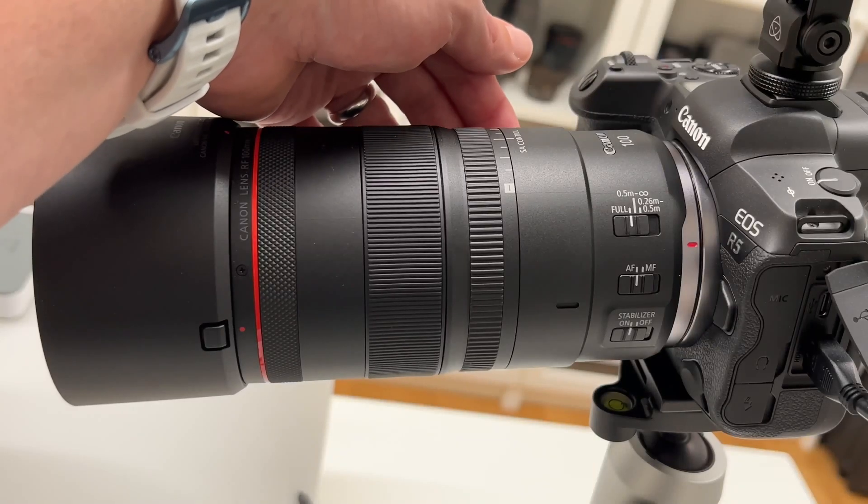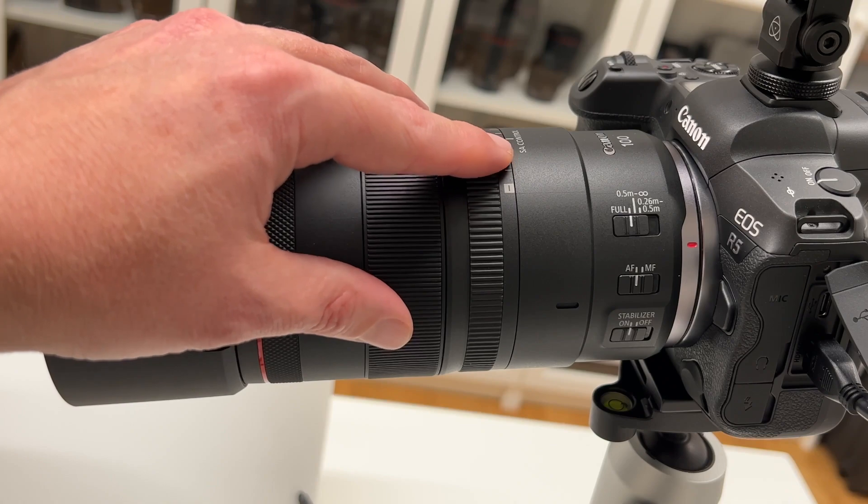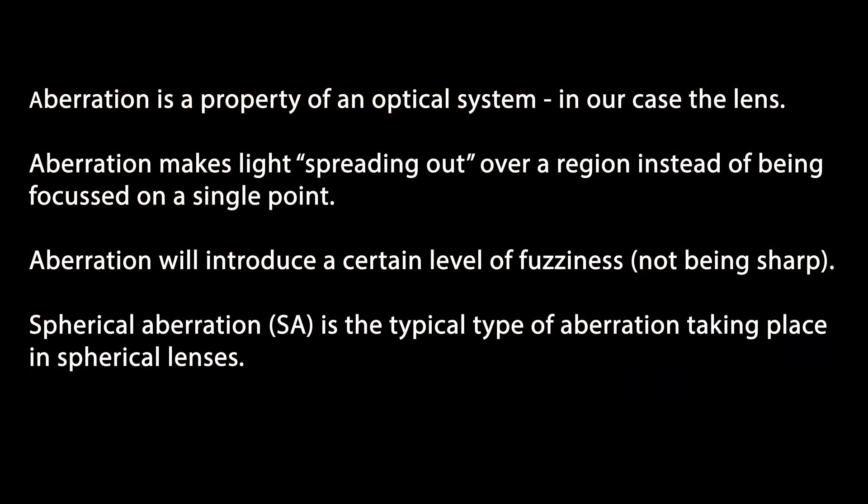Last but not least, let's discuss the spherical aberration control ring. What exactly is spherical aberration? Aberration generally is a property of an optical system — in our case, a macro lens — and is the root cause for light spreading out over a region instead of being focused on a single point. This introduces a certain level of fuzziness, meaning the image is not sharp because light is spreading rather than converging. Spherical aberration is the type that takes place in lenses like this one, because these are so-called spherical lenses.